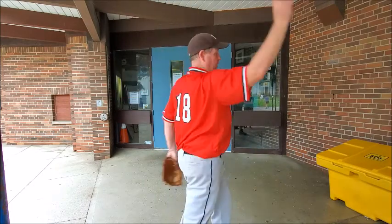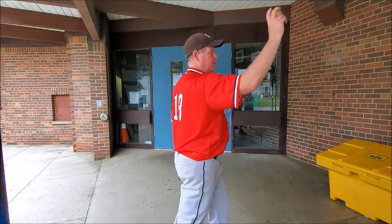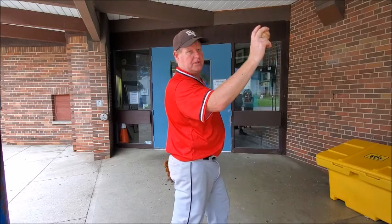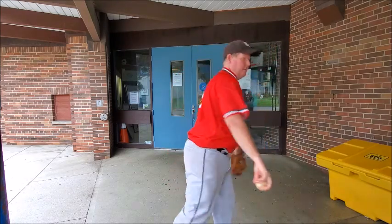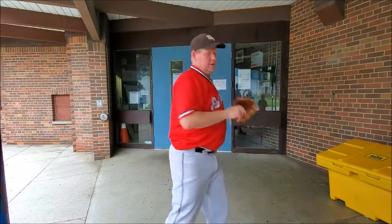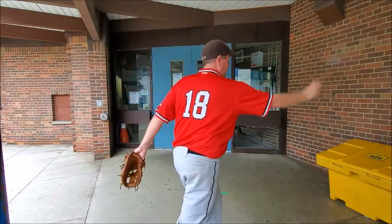I'm not using any real arm energy here — I'm using my much bigger core muscles to get my arm delivered. So I'm down and I turn. Now is when I have my elbow bent and I'm going to use all of my arm muscles, and all that tension I've created over the center of my body is going to release out front. It's down, turn, and around.